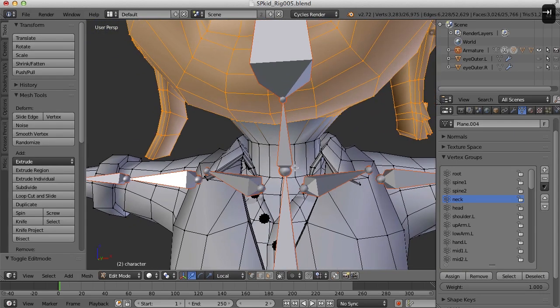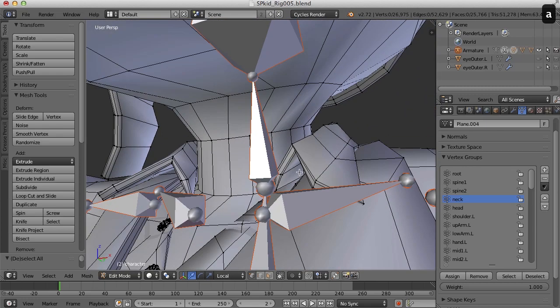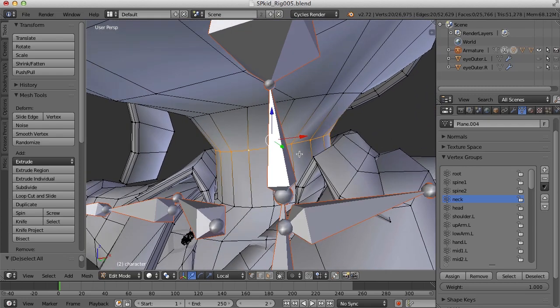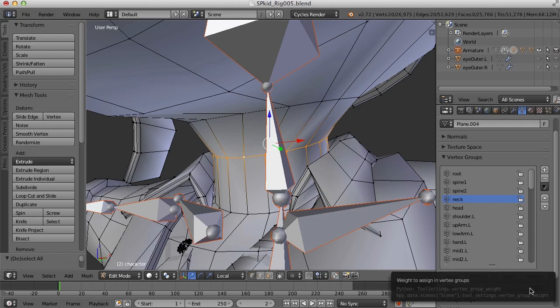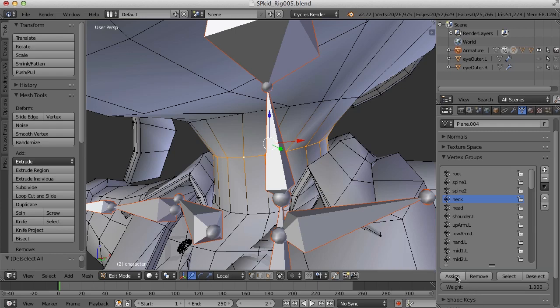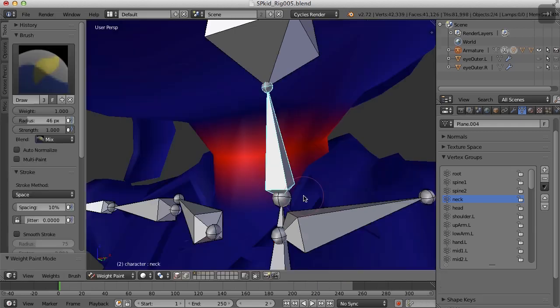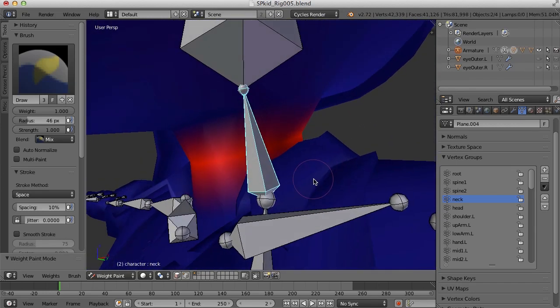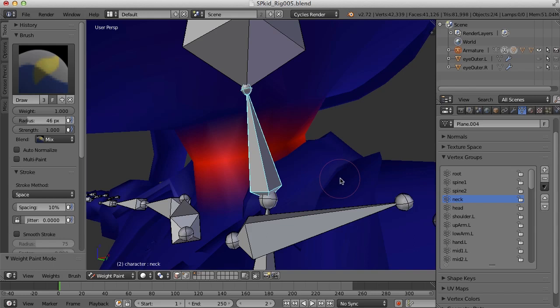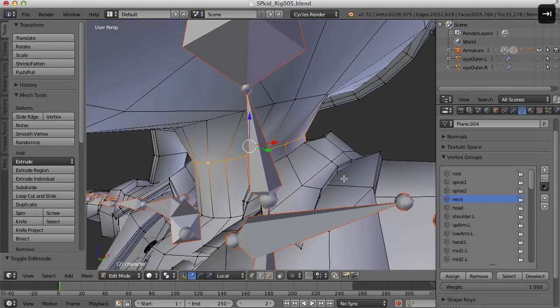So I'm going to switch over to edit mode here and I'm going to select this edge loop. I already have the neck vertex group selected, so with 100% or full weight I'm just going to click Assign. Now if I hit Tab and go back to weight paint mode, you can see that that's applied the weights there. I'm just hitting Tab to go back and forth between weight paint and vertex mode.